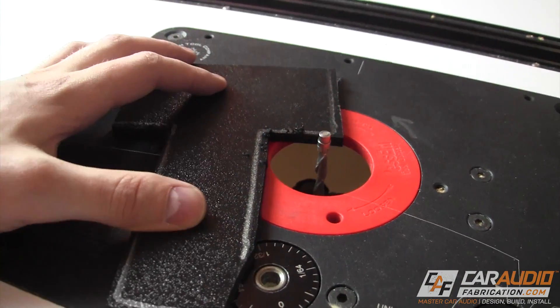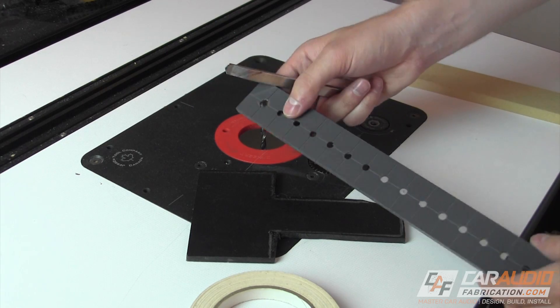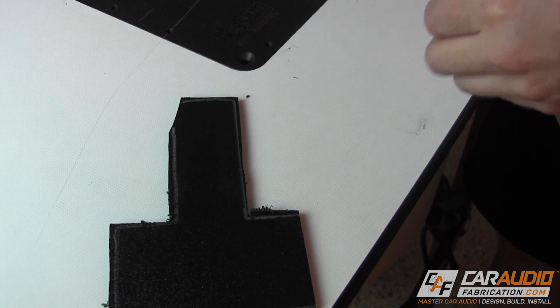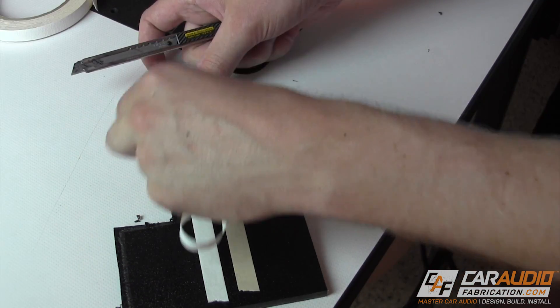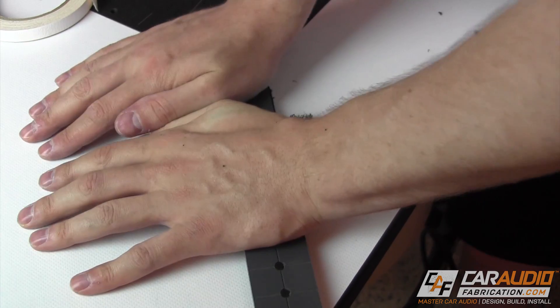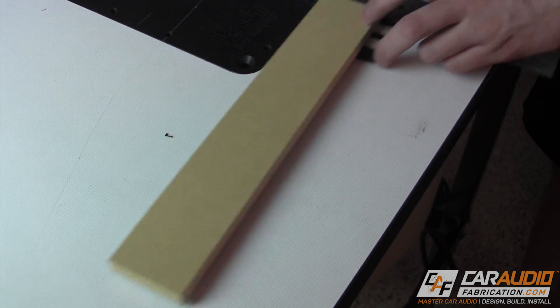Over at the router I'm going to be using a quarter inch spiral flush trim bit along with Mobile Solutions smart templates to make the perfect profile for this shape. I start by applying double-sided template tape to the top side of the ABS, then remove the backing paper and stick the template on top. Since all the sides of this particular bracket are straight, you can also use scrap wood.